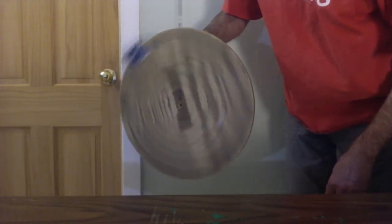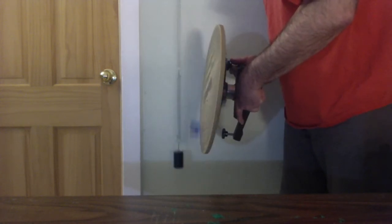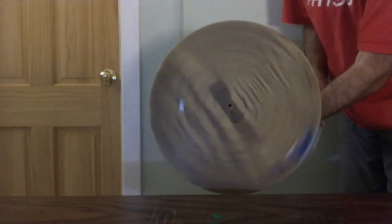Check out this circular motion. What's that got to do with the weight going up and down on the spring? This smoothly changing oscillating motion we call simple harmonic motion, and it's a component of circular motion.